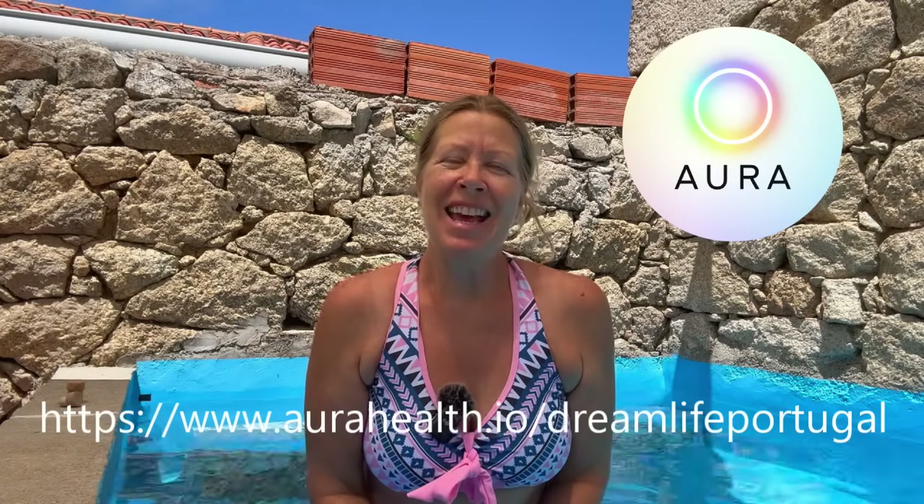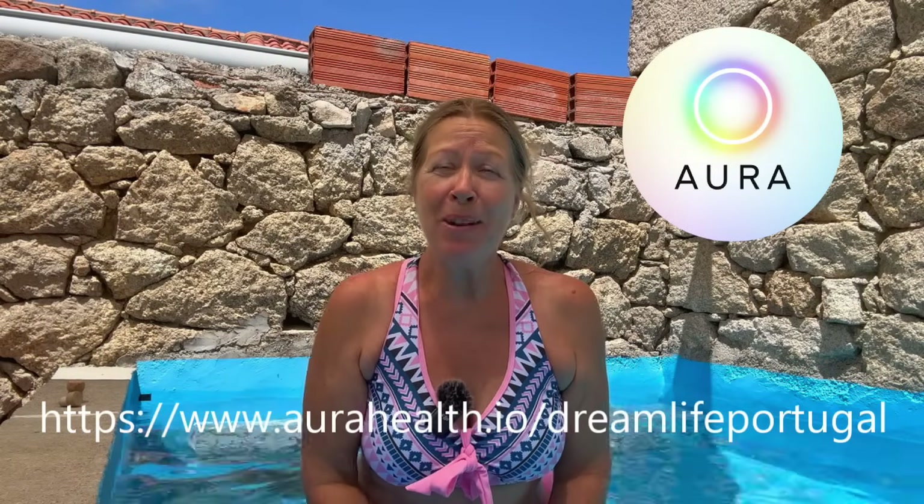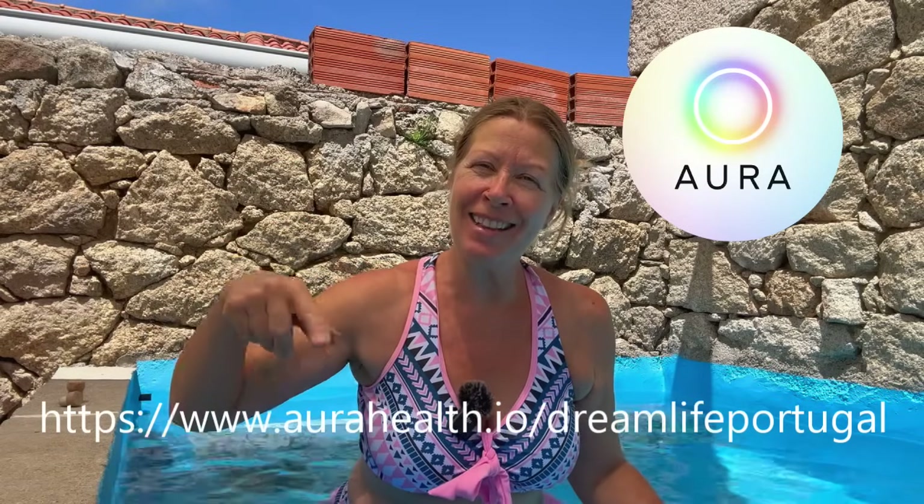I want to say another huge thank you to Aura for sponsoring this video. Please do click the link below to check out the app.